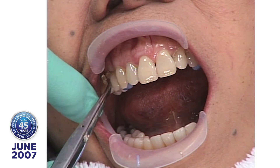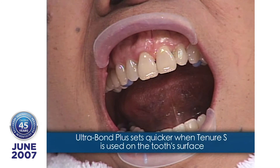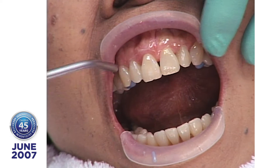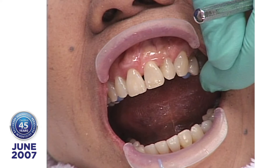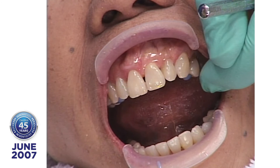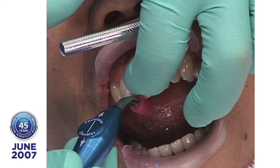One day I was doing a Try-In on my secretary — eight porcelain veneers — and I had inadvertently put the Tenure S on first, before I did the Try-In. We tried them in and I went to take them off and they didn't come off. No light cure — they just didn't come off. So Tenure S does two things: when you've selected the shade and got everything right with the central in place, then you apply your Tenure S and it gives you insurance.